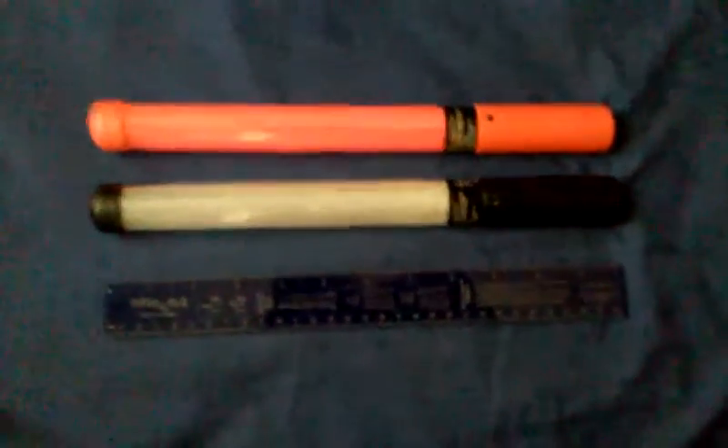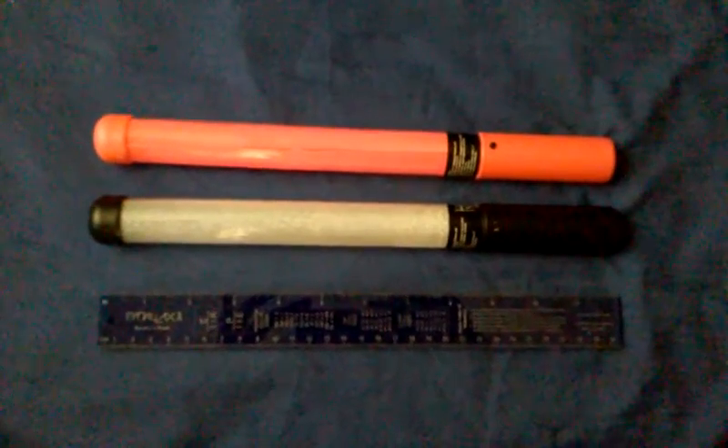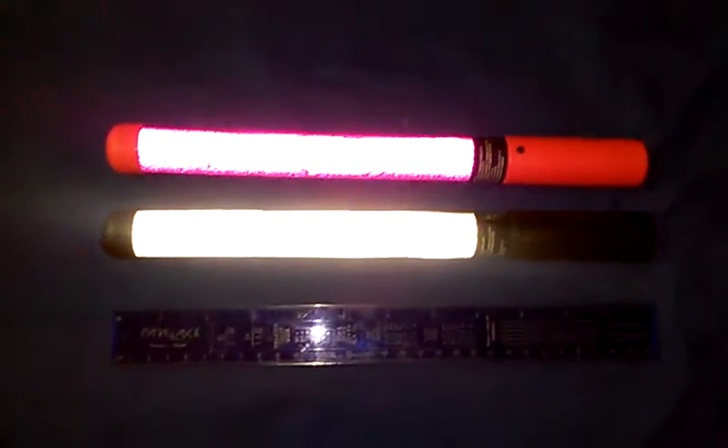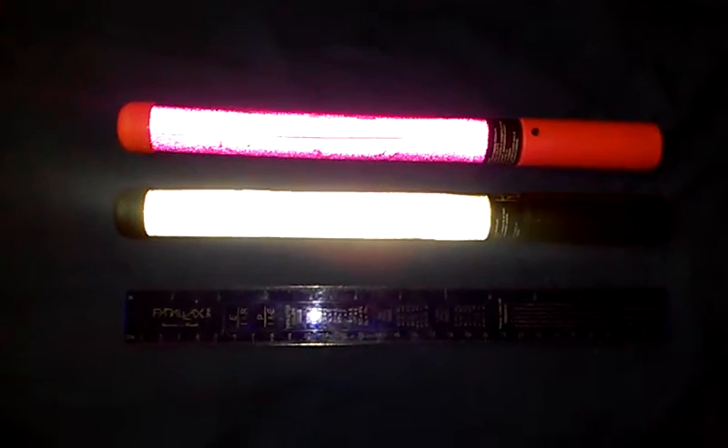Dollar Tree lightsabers. What's interesting is they have LEDs inside. Let me just turn my camera light on. Their diffusers are actually reflective, which is kind of cool. That's just my camera light right there — I haven't even turned them on yet.